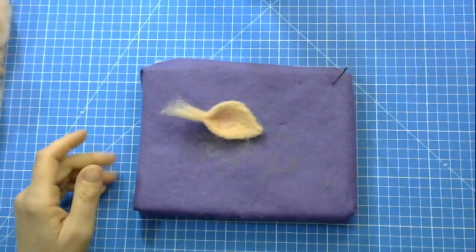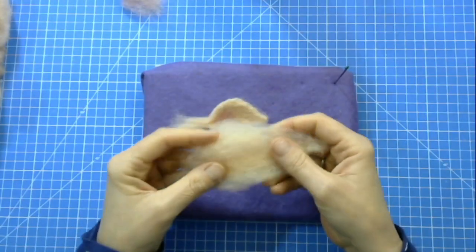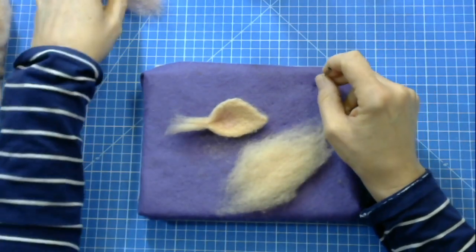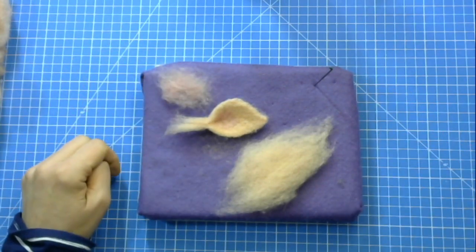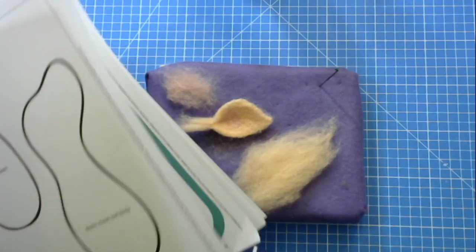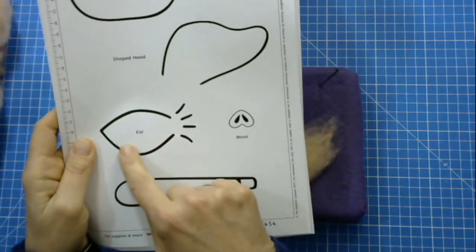For this project you need a good pinch of the pink wool we call our flesh pink — it's actually Australian merino, which is why we're using a fine needle. You also need a wisp of the pale pink mountain sheep, and you'll have a template on your instruction set that shows you the size of the ears, which is really useful to know.